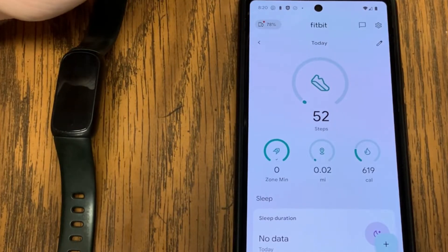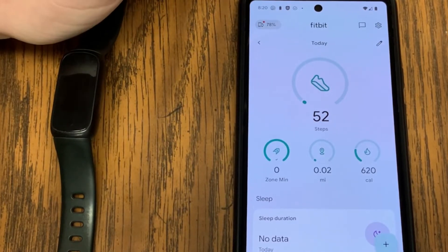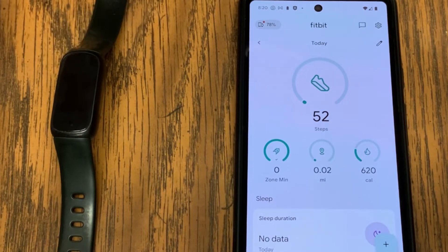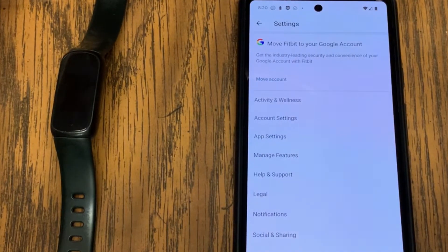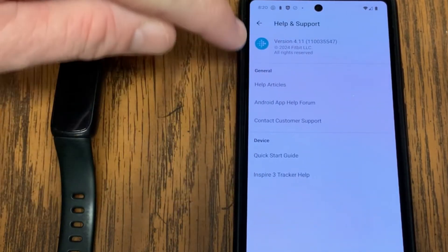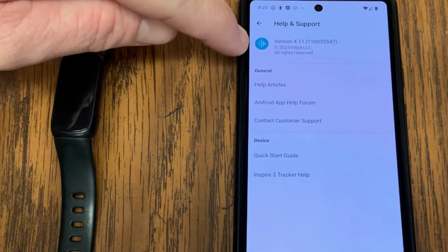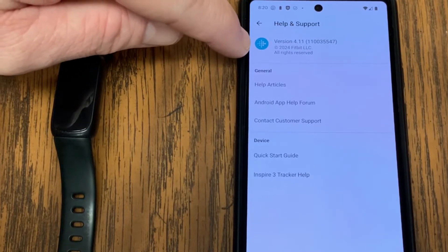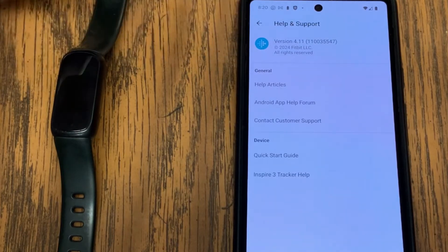Next, make sure that you are running the latest version of the Fitbit app on your phone. I'm on an Android phone here — this is a Google Pixel 6A. Up in the right is a gear icon. I'm in the Fitbit app and I'm going to tap on that gear icon. In here I can go to Help and Support, and under Help and Support at the top I can see what version of the Fitbit app I'm currently running — this is 4.11.